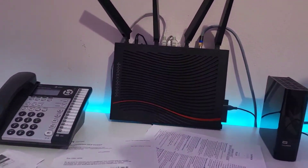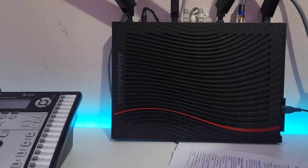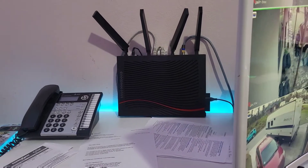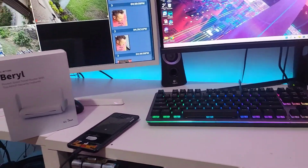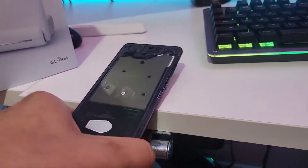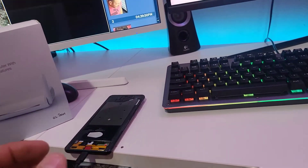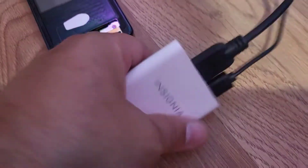My original router right here is not working — it's a monster that reaches all through my house into my neighbor's house, but it's not working. We've been stuck without internet since the 28th, and today is the 9th, so about two weeks. I got this connected with no screen. Here's how I did it: I got this little USB-C to HDMI adapter.